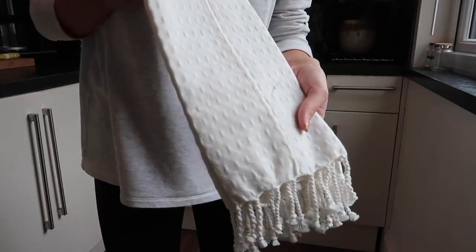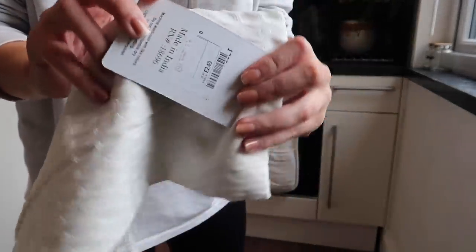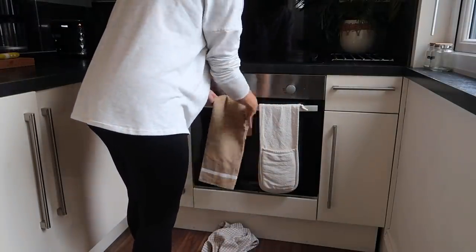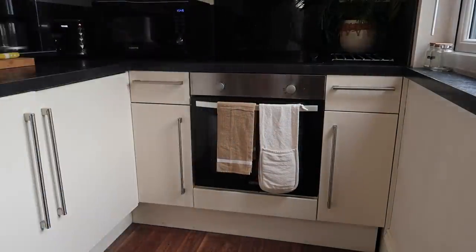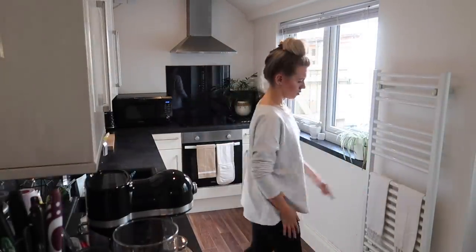Once that's going, I get out some new tea towels — this one is from Poundland and this one is from HomeSense. I put these out to make things a bit more seasonal, and also they're a fresh new pair, which is always a bonus.